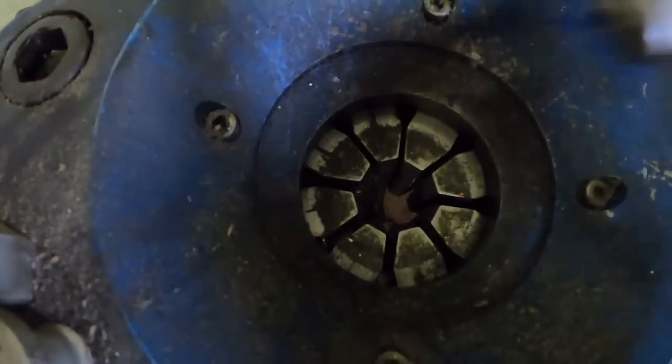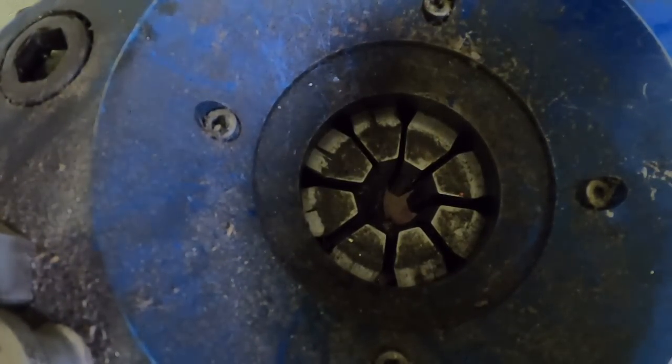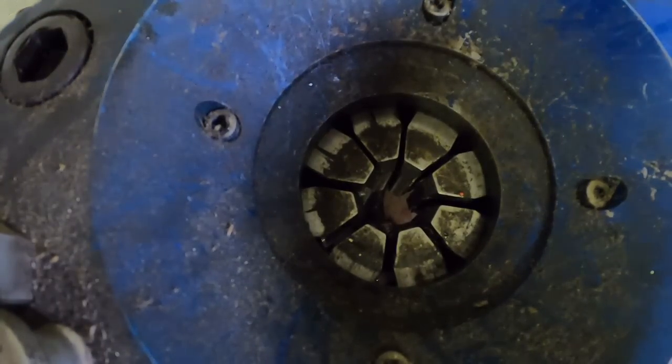This is my negative cable. The negative post is a little smaller than the positive post, and on this tractor it's a little longer because it goes to the starter. Now for the other one.